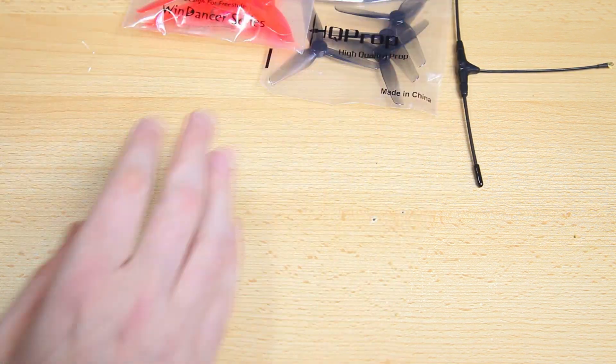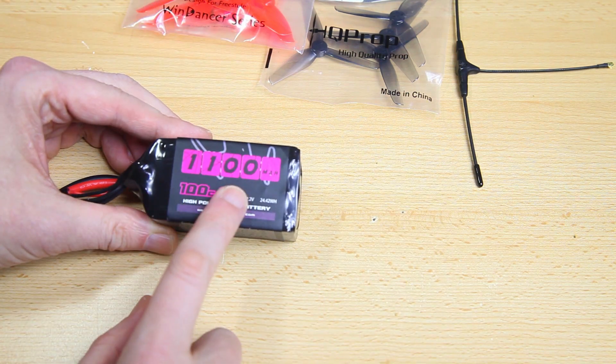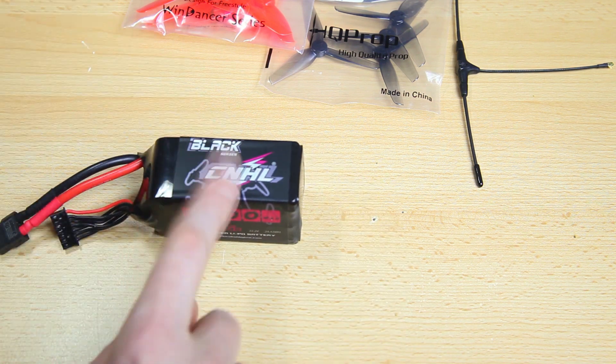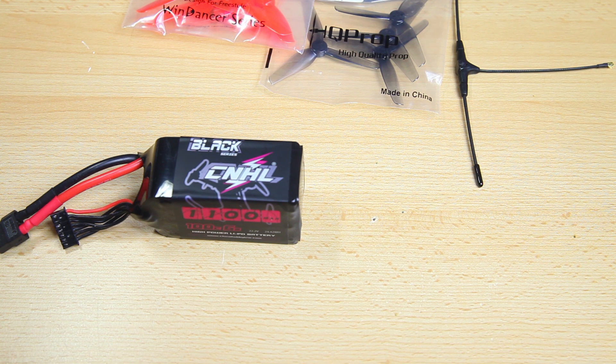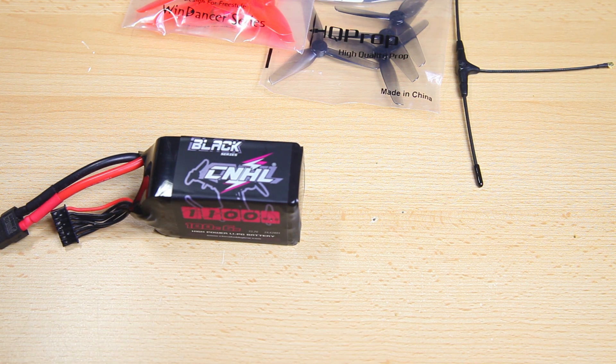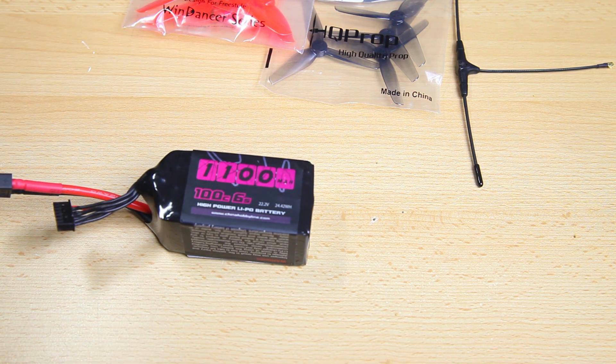The last part of the build — I'll be testing a couple of LiPos. These are the 1100mAh 6S Black Series from CNHL; I use these on my 5-inch quadcopters a lot. I'll probably try these first because I have them, but I'll also be trying 1300mAh — the same LiPos but slightly bigger. And that is actually it for the parts. Let me jump cut to the built quadcopter.